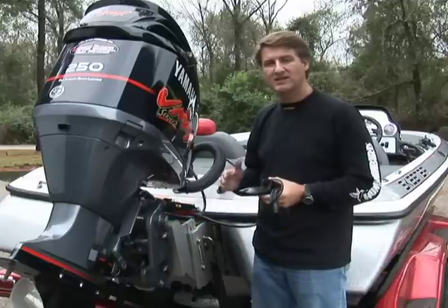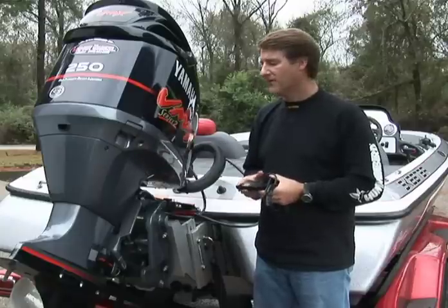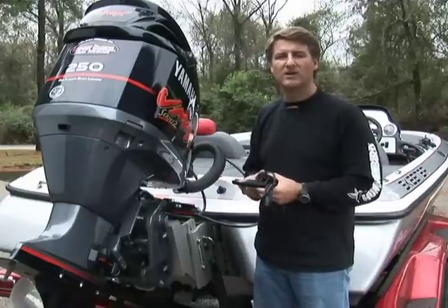if a boat does not have a jack plate, you have to be concerned that the side imaging transducer is below the motor mount so that you get a clear shot to the opposite side. For boats where installation on the transom just isn't feasible, we also have a through-haul transducer where you can mount it as well.